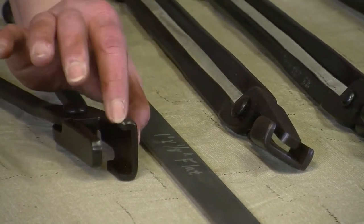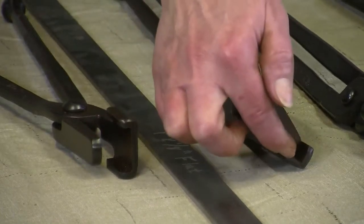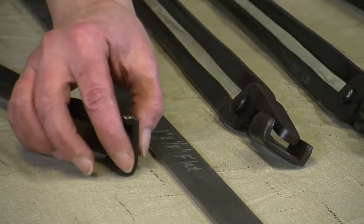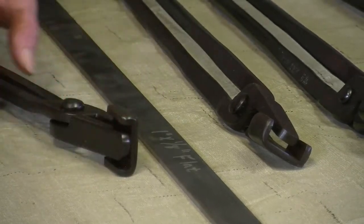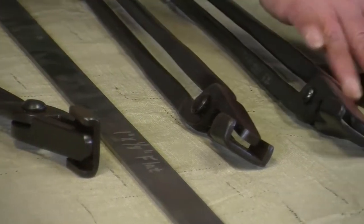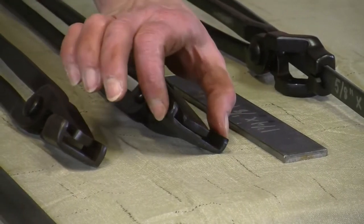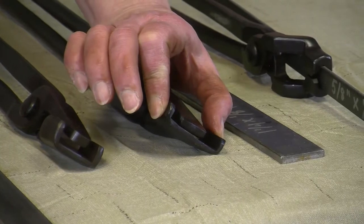These tongs come in different lengths, different sizes, and different thicknesses towards the bottom. You can see there's a gap on one versus this one has no gap when you close the mouth. Also, some of them can hold smaller stock this way but you're not going to be able to hold larger stock.